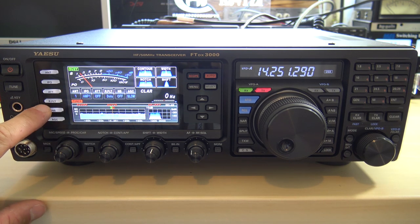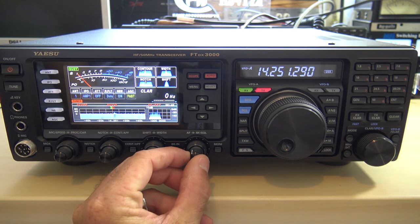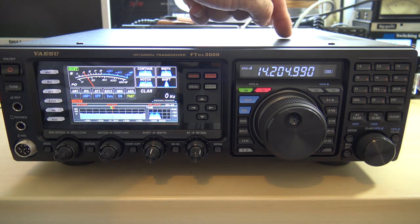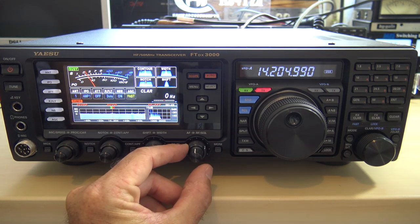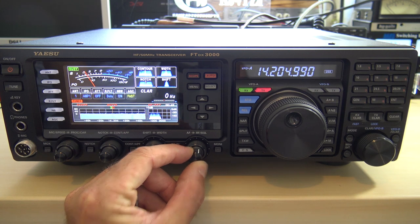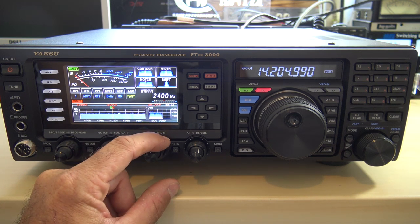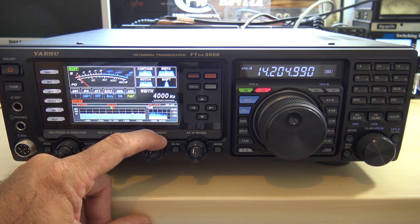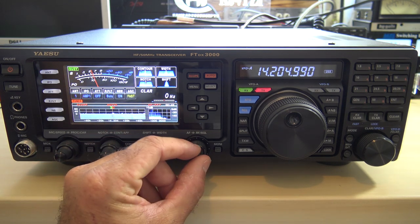Noise blanker on/off, AGC fast — let's see if I can find something. The top-firing speaker sounds nice — loud enough to hear what you want. RF gain here, or you can set the inner knob to squelch. Shift right, shift left. Filter width — see how it narrows? Down to 2,400 Hz. Up to 4,000 Hz — wow, that's pretty neat. 4,000 wide would be good for shortwave or AM. See how it pinches when you go narrow.